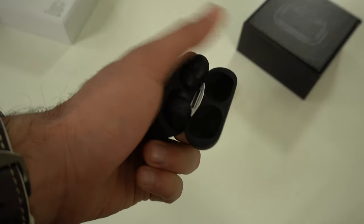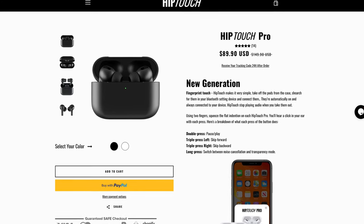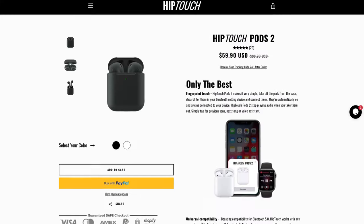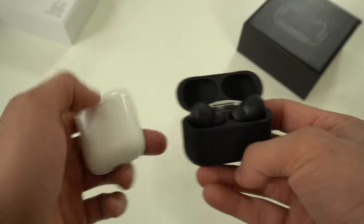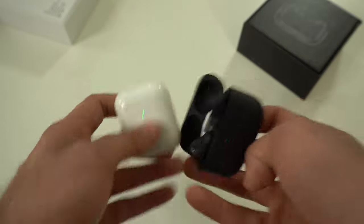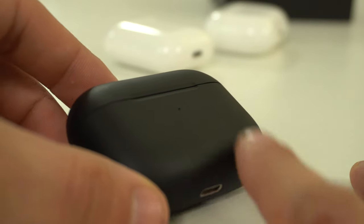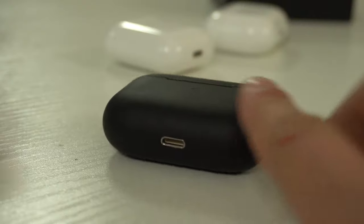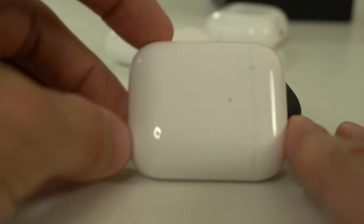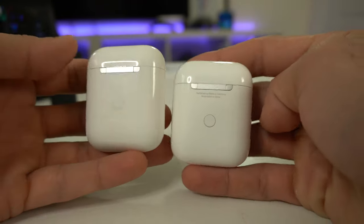These BlackPods — that's what I'm going to call them throughout the video — retail on their site for $90. The AirPods 2 with wireless charging clones sell for $60, available in both a matte black finish or the glossy white we have here. The glossy white honestly feels identical to the real AirPods case — I don't know how they managed it, but they seem to be using the same plastic material.